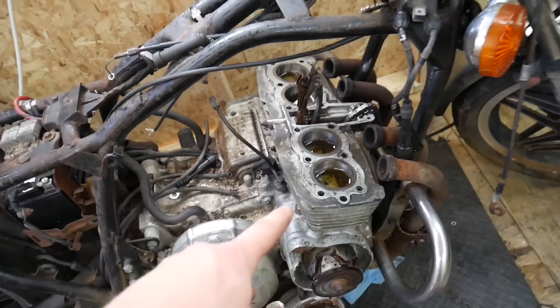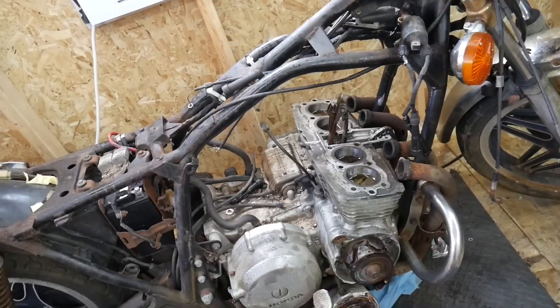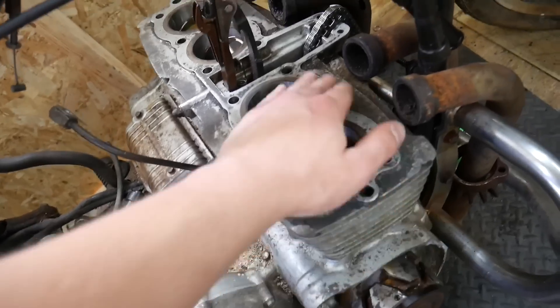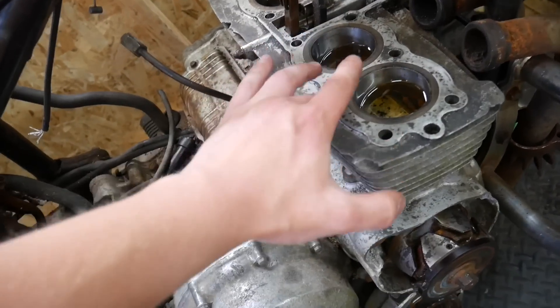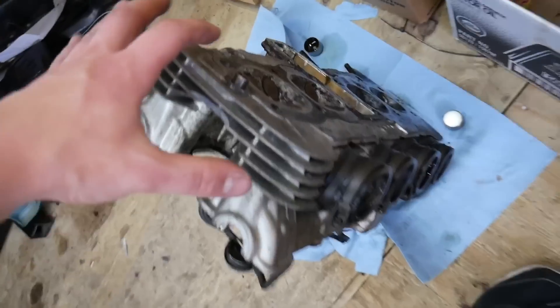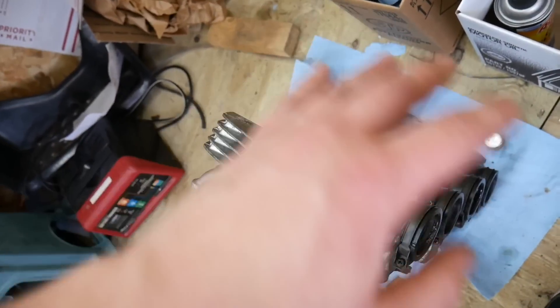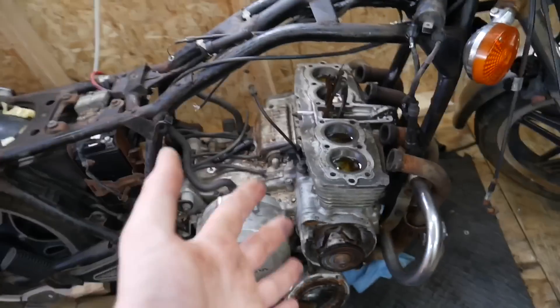I'm going to siphon out the oil so I don't hydro lock when it's time to start. Once that's done I'll clean down the surface a little bit — most of the gasket material is off, but it could use a bit more cleaning to get a good seal. The back surface looks pretty clean too, so I'll just rub it down, slap on the new gasket, and see what we've got.